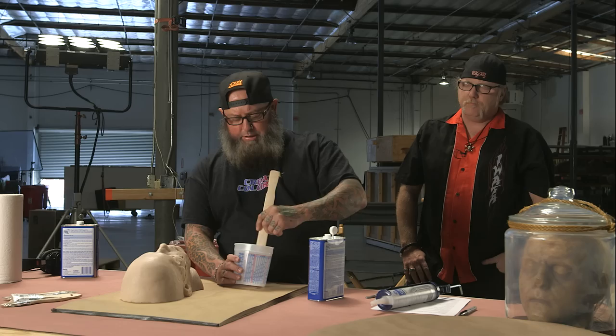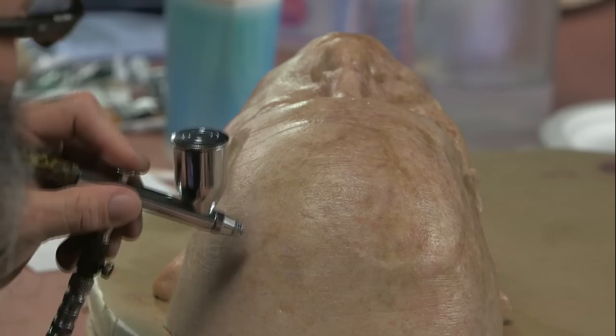Hi, I'm Tim Gore and I'm at the Stan Winston School of Character Arts. This is my course on hyper-realistic silicone painting. We're gonna get into things about preparation, products we're gonna use, mix down some silicone, turn it into paint.